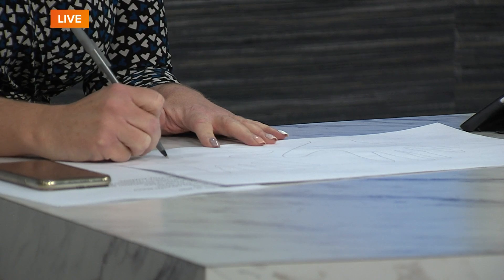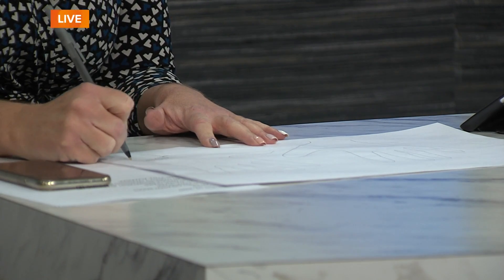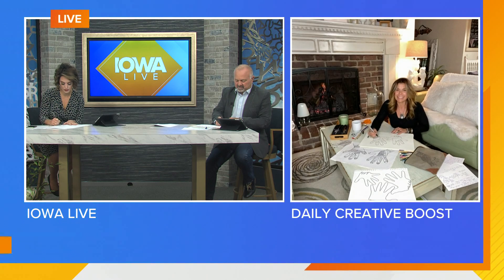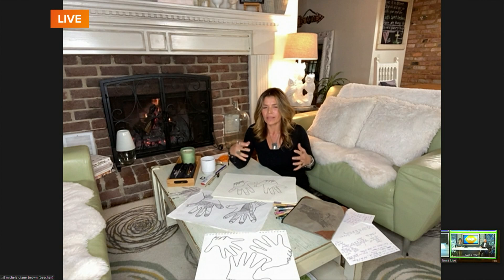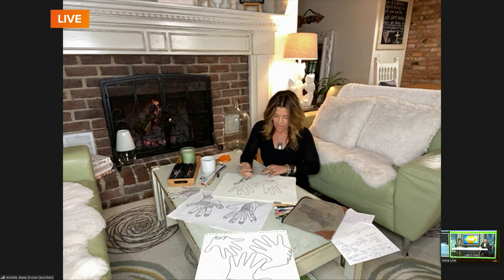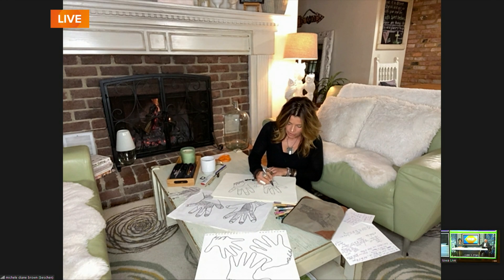Once you have that connected, start just kind of sectioning off your hand. Put some lines — you can even play up your fingernails, your jewelry — just start making some sections, some hearts, how about your knuckles? You can add some nice designs to them if you want. The idea here too is that we're in a hurry all the time, and it really does help us be more productive to actually slow down once in a while and give our ideas, our thoughts, and our feelings some space to breathe. These types of exercises really help us with that.